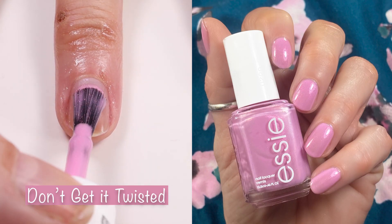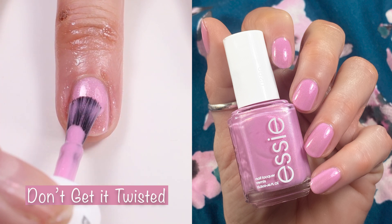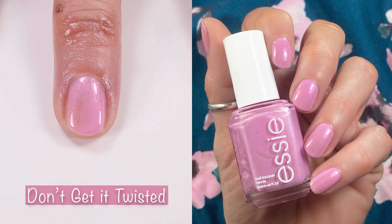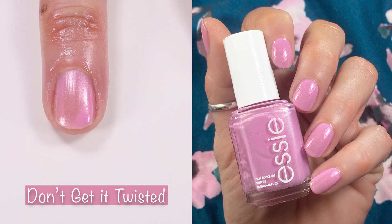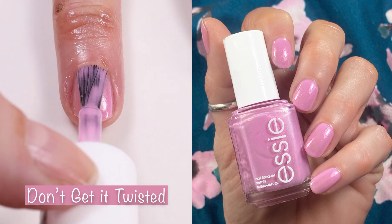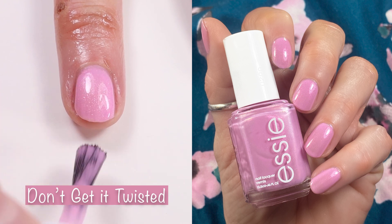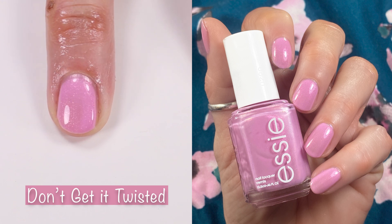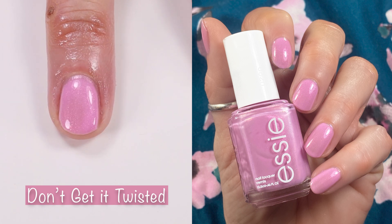Don't Get It Twisted is up next. This is a gorgeous pink. When I first saw it I was sure we'd have dupes but I did not find any. The shimmer in this is very similar to Give It A Swirl — the second coat really builds up the shimmer. I did two coats in the live swatch and three coats in the swatch picture. This polish has the perfect pink with the perfect amount of shimmer and the perfect formula.